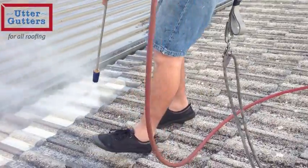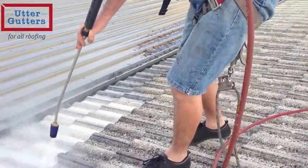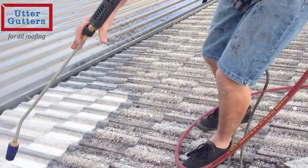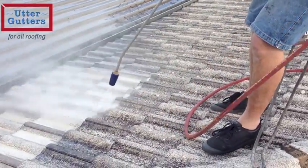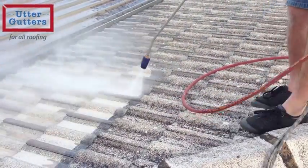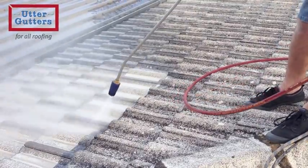High pressure cleaning of the roof is an essential step in the process and must be done in a uniform and safe way. Using around 4000 PSI, this cleaning machine will cut through any dirt, lichen and moss to restore each tile back to its near original cement base.